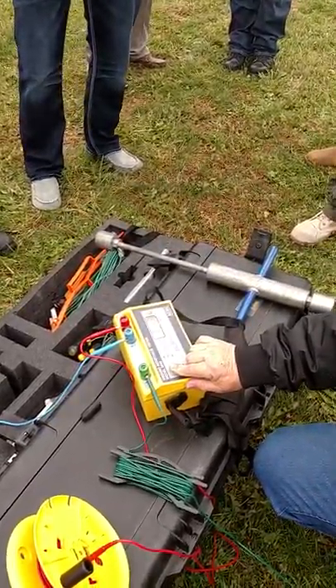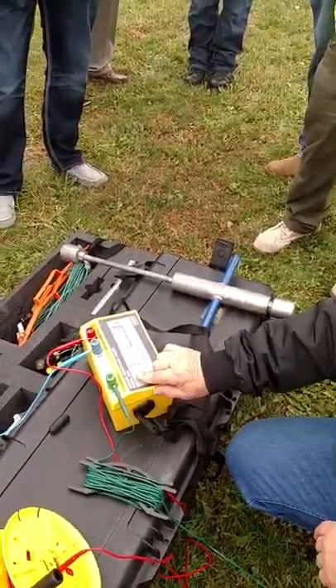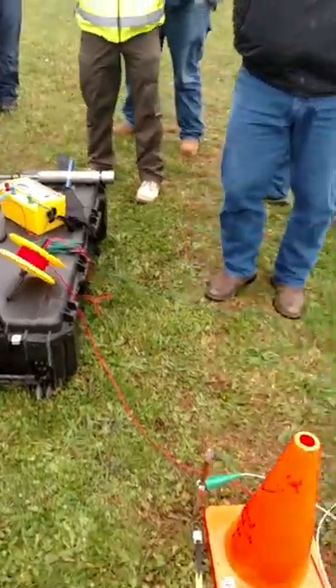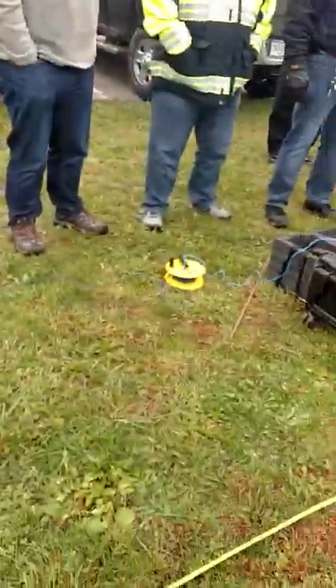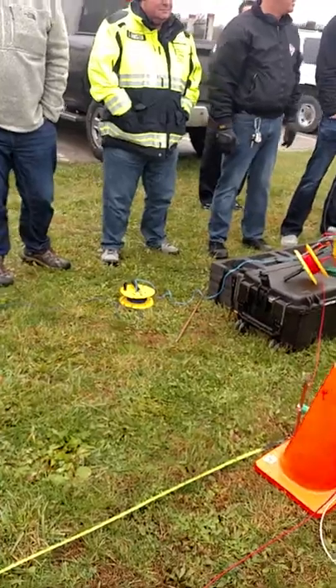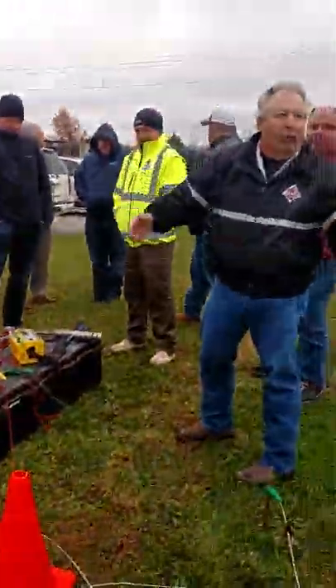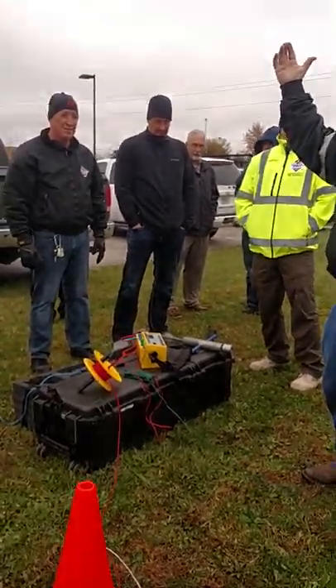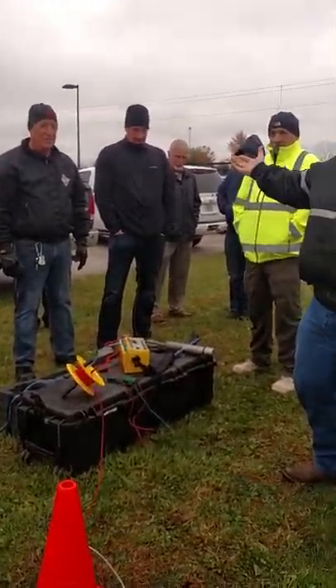Look at what our ohms are — ohms of resistance to the fence: 1.3. 1.3 ohms of resistance. So can we get better? Absolutely. But as Dave pointed out in the classroom, this fence goes around the entire perimeter. If you're using an airport or a chainlink fence, you've got to be aware of the potential for lightning strike in your area.